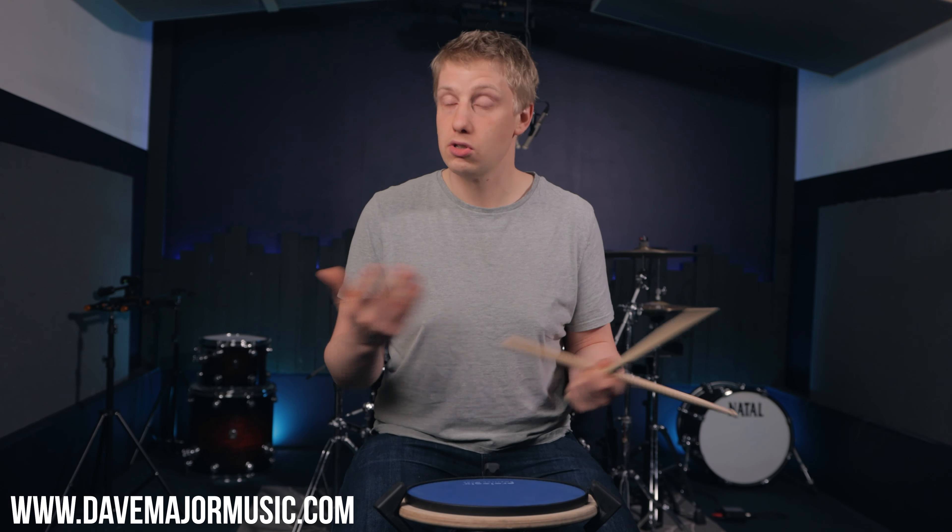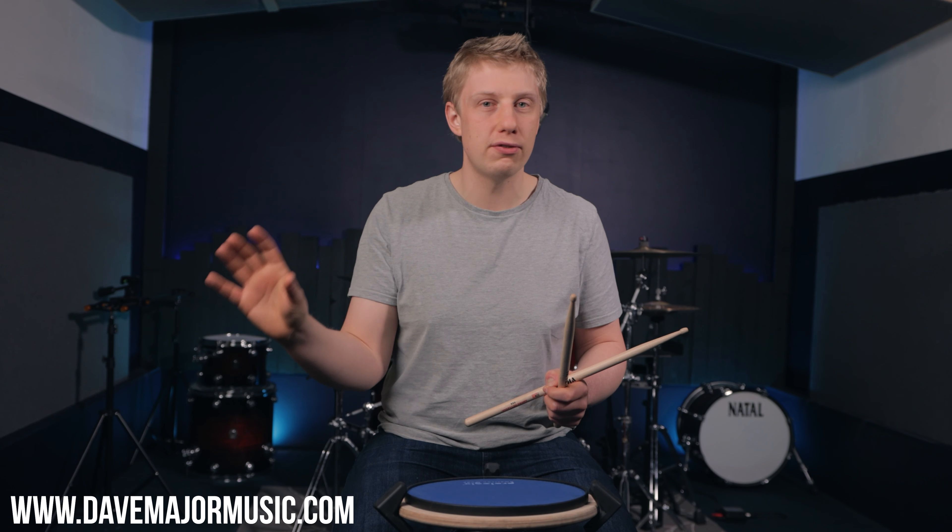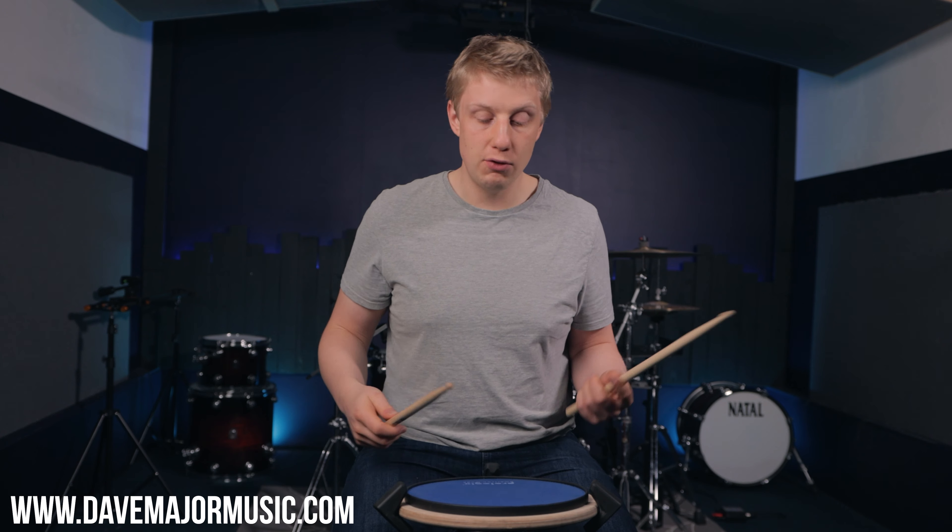I'm not going to string you along anymore, let me tell you what the problem is. The problem is the angle of your forearm and I often see two things with students. Some students will have this and they look a lot like T-Rexes. Some students will play with their forearms angled down, and they sound very aggressive. Now depending on the angle of your forearm that will have a different kind of detrimental effect to your stroke and therefore the sound that you make, which is the whole blooming point.